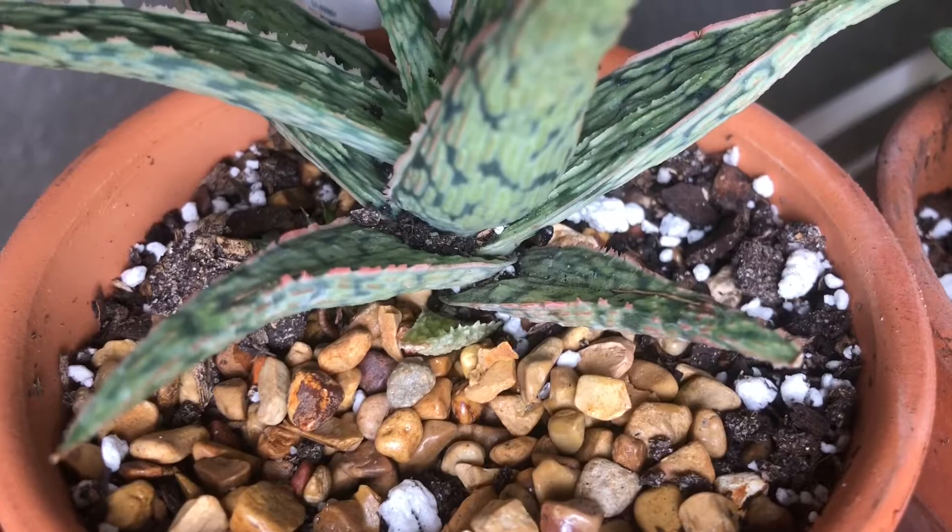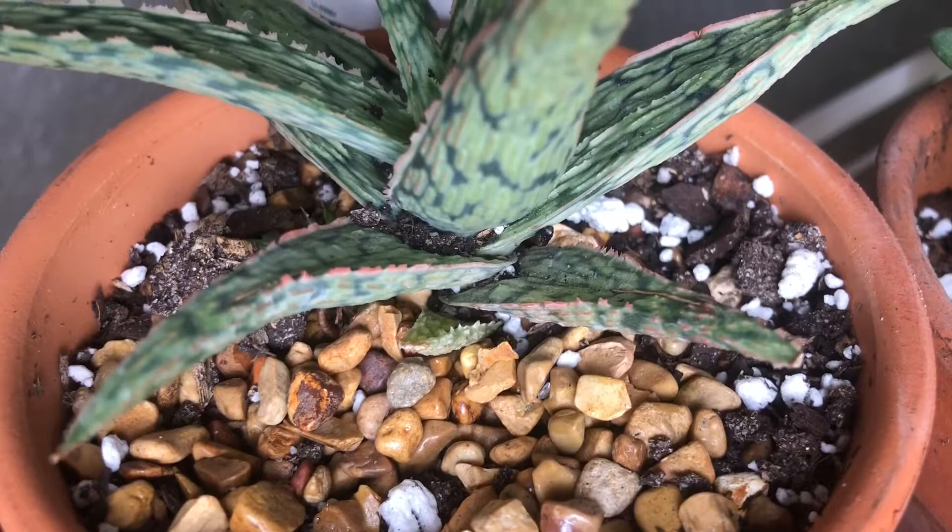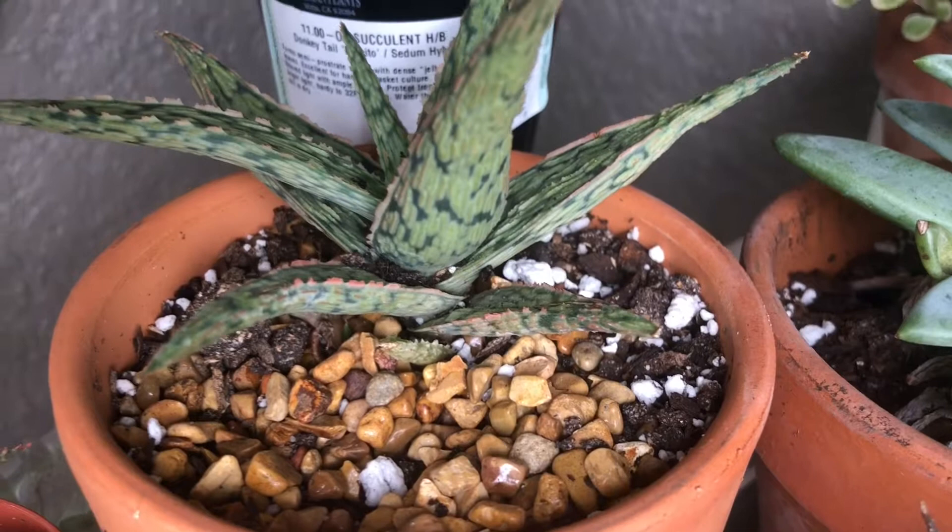I have an aloe over here that was recently infested that I treated — I'll show you what it looks like, the signs that I first saw. You can see here all the excess soil that's in between the leaves that was not there before. I definitely didn't spill anything on this plant, and that was one of the first signs that told me something was going on with this one.